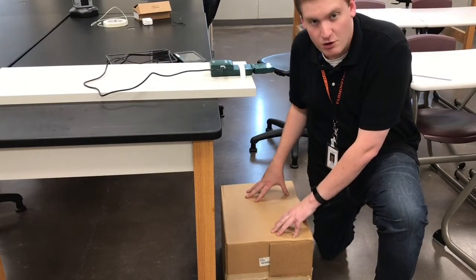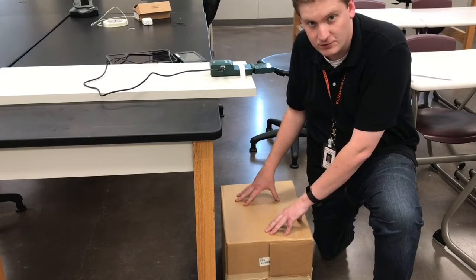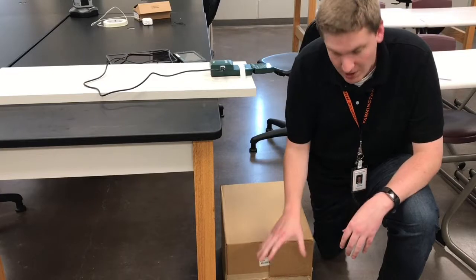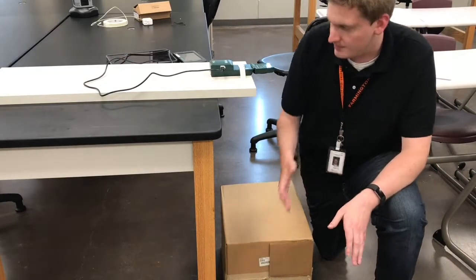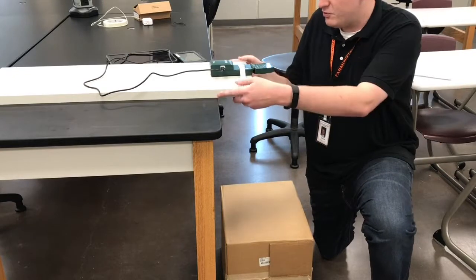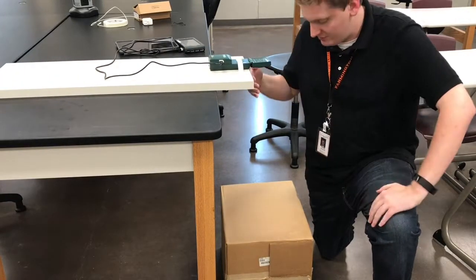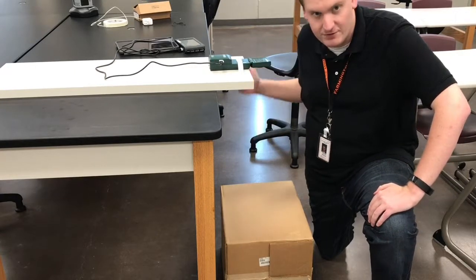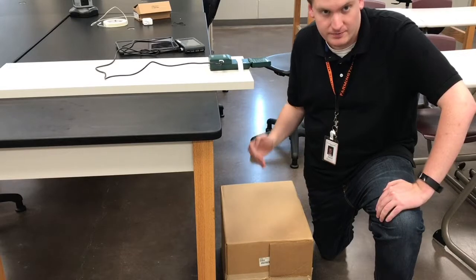The box is going to represent an ocean floor feature. The bottom of the ocean floor is going to be the floor of the room. So you'll move the board along as you take measurements, bouncing sonar off of the floor and off of the ocean feature — the box.